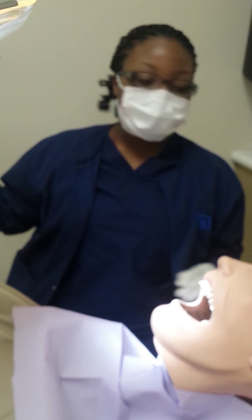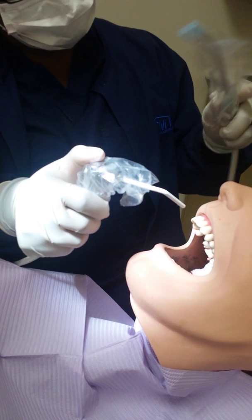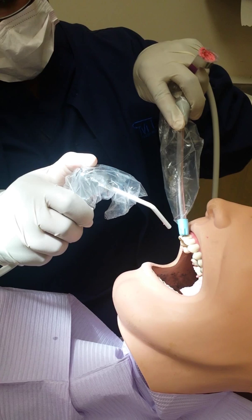Then you would use your water syringe to spray off any excess paste Dexter might have, so give them a good rinse.